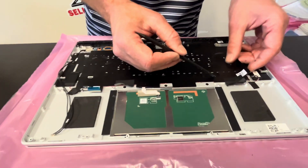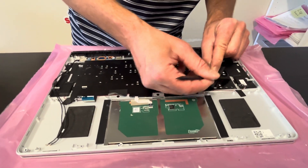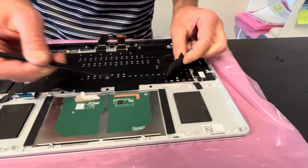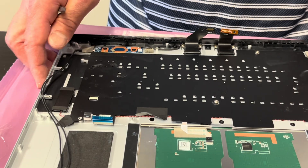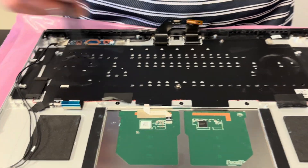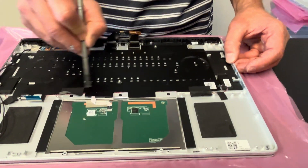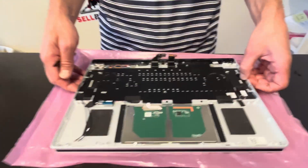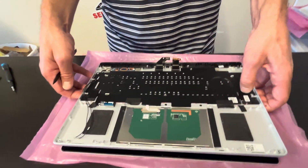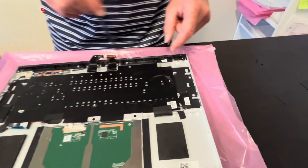Now let's look at the keyboard — it's held by these tiny screws. You can replace just the keyboard or the whole palm rest, keyboard, and touchpad assembly. Same with the touchpad — it's held by three screws. You can replace just the touchpad or the whole assembly. Now let's disconnect our screen.